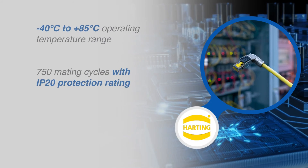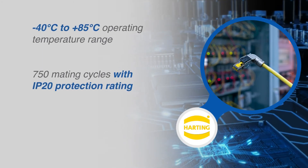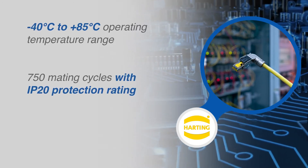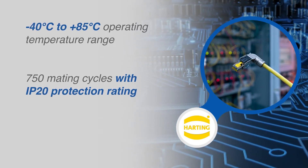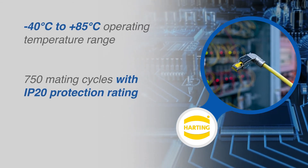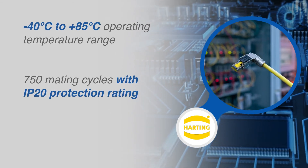With an operating temperature from negative 40 to 85 degrees Celsius, a cycle life of 750 mating cycles, and an IP20 protection rating, these connectors are ideal for applications including industrial Ethernet cable assemblies and connections to a variety of Ethernet-enabled devices.